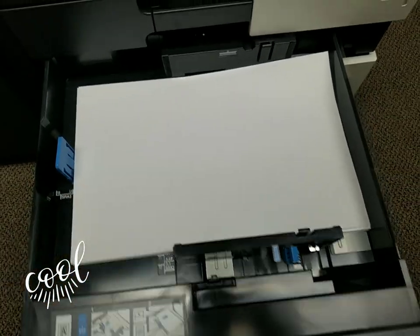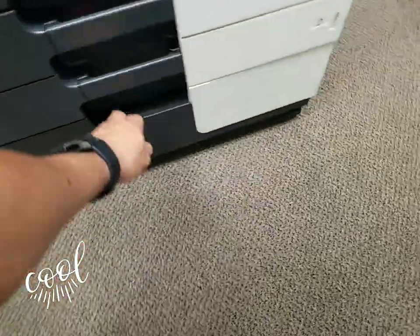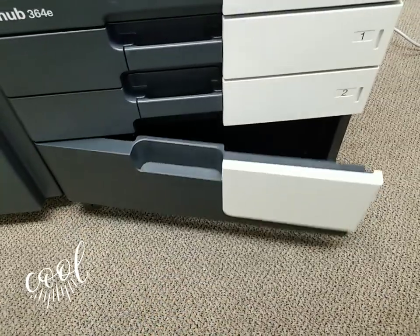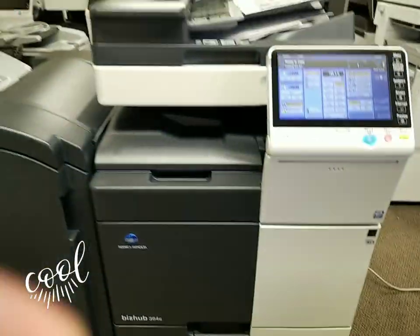The second paper tray goes all the way to 12 by 18. Right now they have ledger 11 by 17 loaded. The cabinet on the bottom opens like that — you can store paper, toner, whatever you like in it.